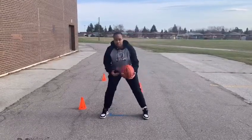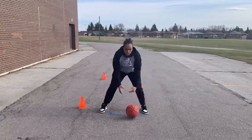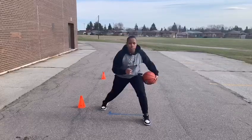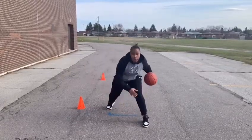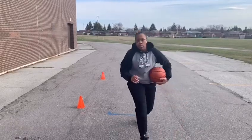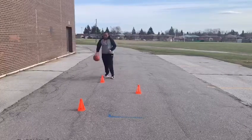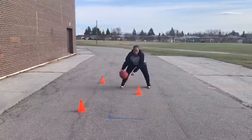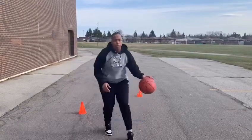For our advanced athletes, we're going three crossovers: one, two, between the legs. Double crossover, between the legs. Nice and low — one, two, three, so that I can go forward. This is what it looks like: nice and low, one, two, three, set up. One, two, three, set up. One, two, three, set up. Push forward.